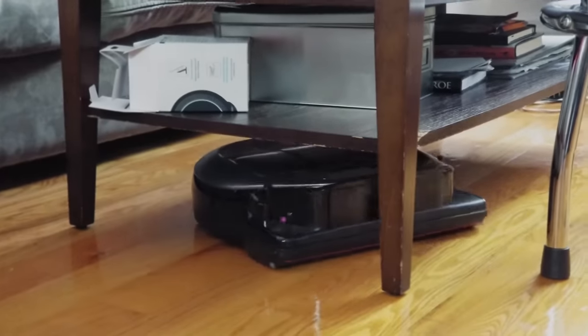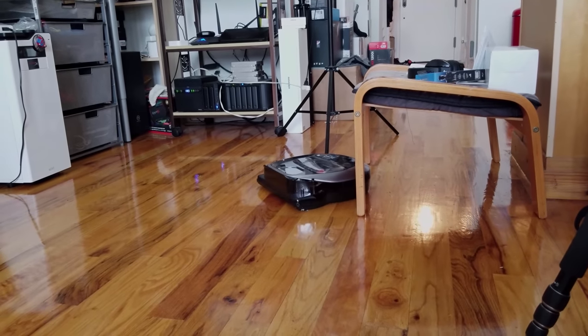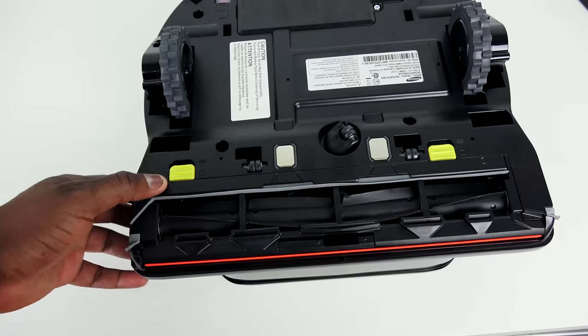It's got a wide view sensor that allows it to navigate around your apartment — it can go around corners and brush around the edges of the wall, because it also has a wide brush there to do that.